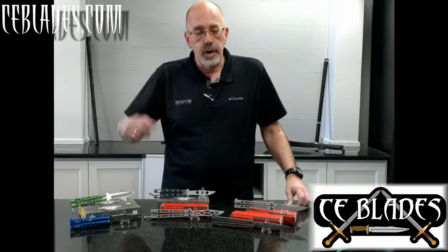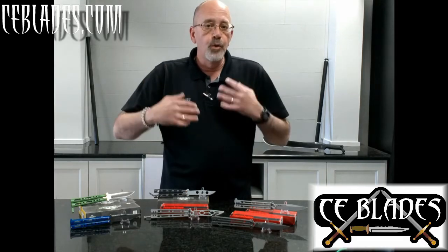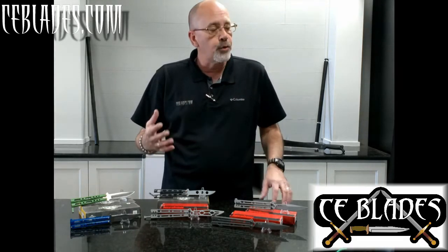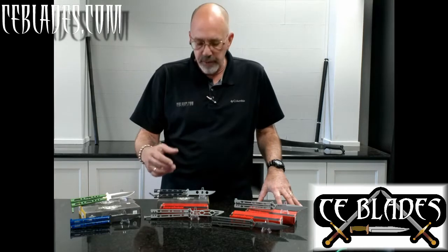No secret if you've read a lot of the stuff that I've written — I'm a big believer in having trainers for the knives that you carry or the knives that you train with. The closer they match to what you are actually using the better, and right now is a really good time. We have a bunch of companies that are starting to come out making matching trainers to the matching live blades.